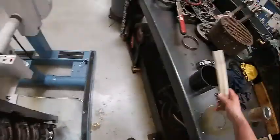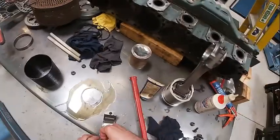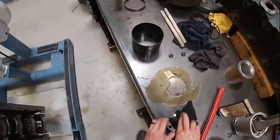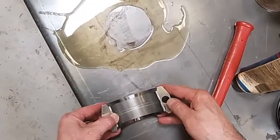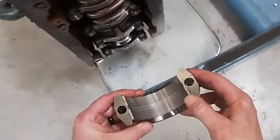Now we're going to take our guide bolts off. Get my cap. Make sure my bearing is seated in there correctly. Make sure you wipe off the oil on the backside of the bearing. Wipe the cap out. We're going to install our bearing with the tang — push it back and forth, make sure it's centered. The tang always goes to the tang.